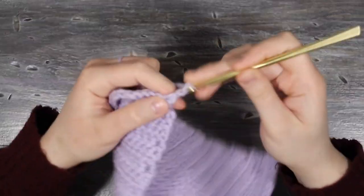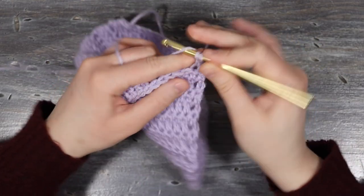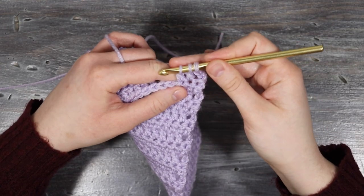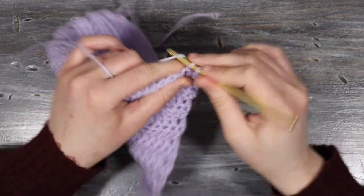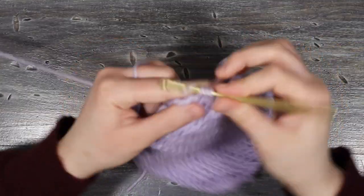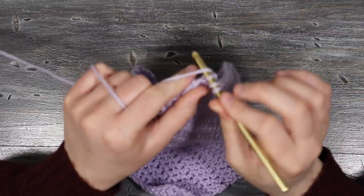To start the neckline decrease, I'll begin my row by chaining three. Then I'm going to yarn over, insert my hook into the next stitch, yarn over, pull up a loop, yarn over, pull through two — then yarn over, insert into the next stitch, yarn over, pull up a loop, yarn over, pull through two — and then yarn over and pull through all three loops on the hook. After my decrease I'm going to double crochet all the way along to the end of the row.